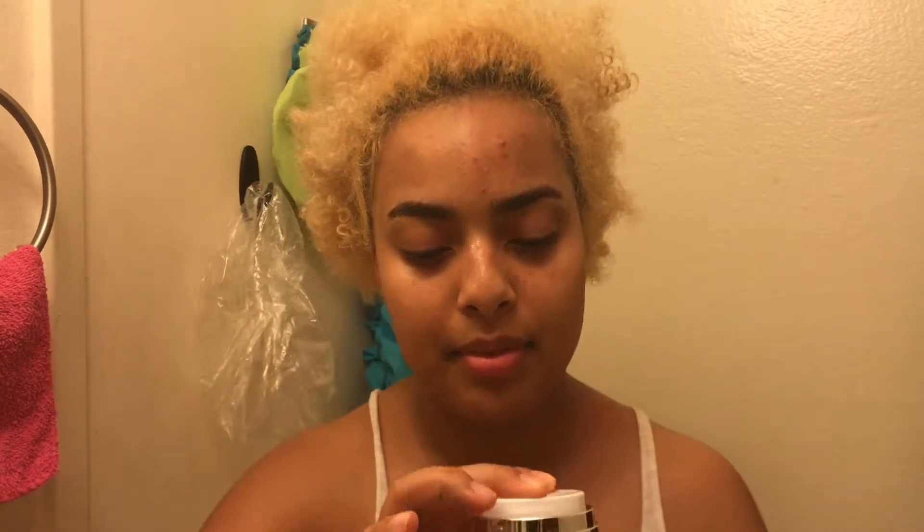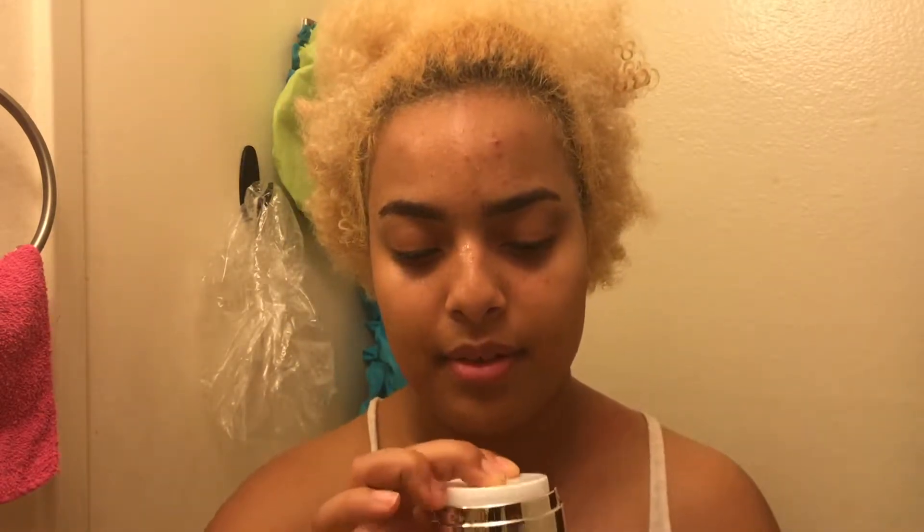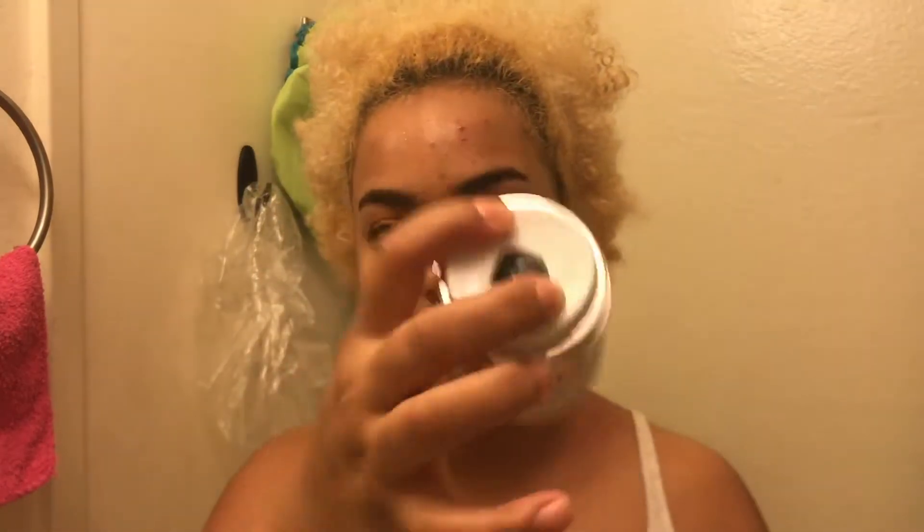I'm starting to see a little black dot pop up. Oh wow, there we go, now we're getting somewhere. Look at that — okay, you see that? That wasn't there before. Okay, so it is gel-like. Wow, my face is — let me rinse my hands first.